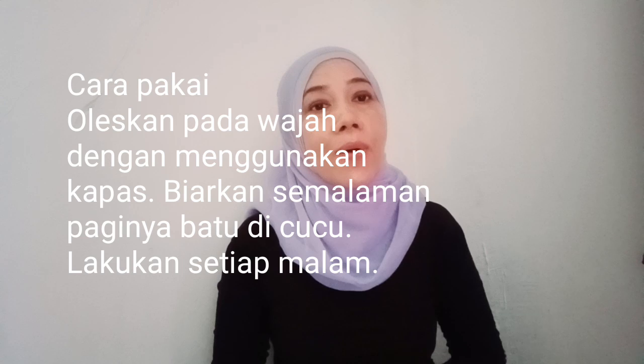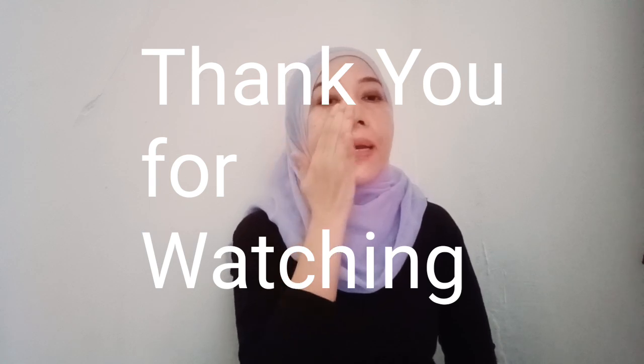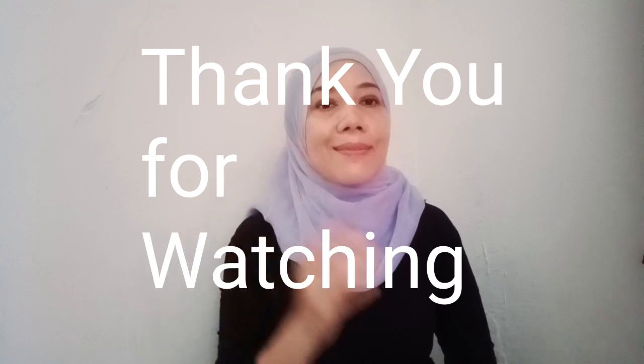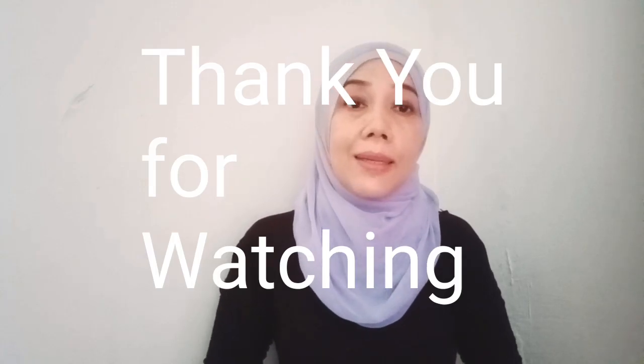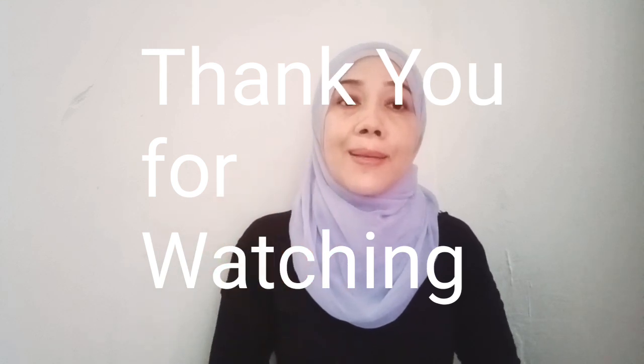You can do this every morning before you sleep. Jadi sebelum tidur, usapkan saja bahan ini ke wajah untuk menghilangkan keriput-keriput dan juga kulit yang kering. Anda bisa melakukan rawatan ini setidaknya 3 kali dalam seminggu untuk hasil yang maksimal.